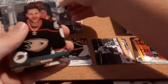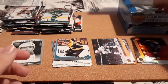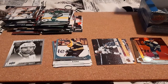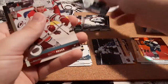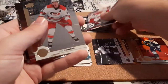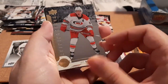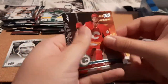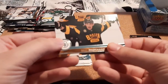Casey Cizikas, Bissonnette, and Stephen Johns. I'm going to have to get another base pile going because they're about to fall over here. Chara, Tyson Barrie, Crawford, Pesk, and a Shining Stars for Jeff Skinner — that's really nice. I don't know if any of these come numbered but I'm assuming all mine are not. Frolic, McNabb, and Brad Marchand.